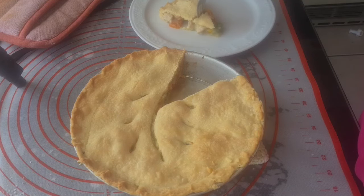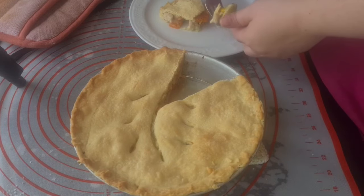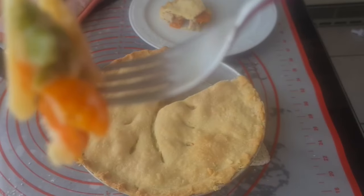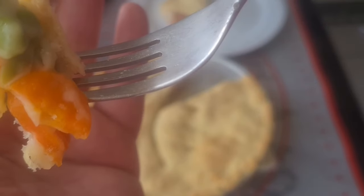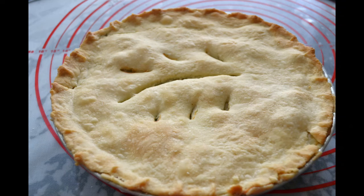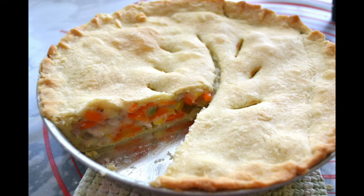This pie tastes amazing — it's like a thick stew in a pie crust. This recipe also keeps in the fridge for about three days and freezes beautifully if you want to make it ahead. For more recipes and tutorials, visit our website at americanbakeringermany.weebly.com — we're also on Facebook and Instagram. Subscribe for more recipes.